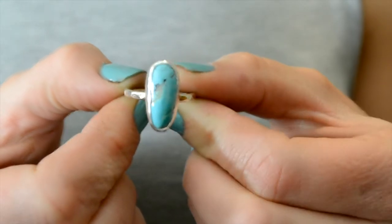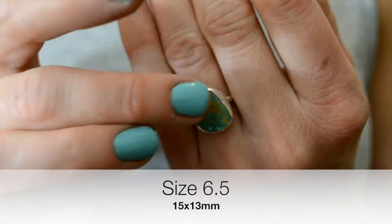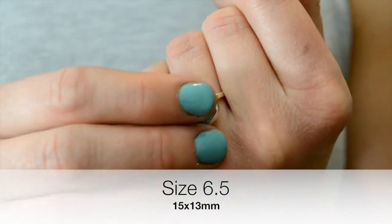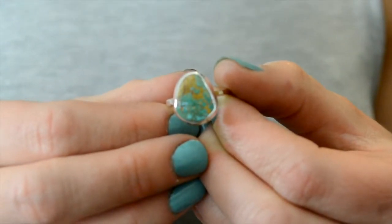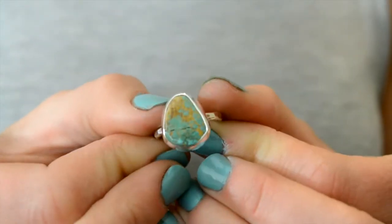The next one I have is going to measure about 15 by 13 millimeters, and this one kind of has a cool, funky shape with lots of green and brown inclusions. This one has kind of a little crack striation going on, which I'll note in the listing, but there's nothing wrong with the turquoise — it's just how it came to me.